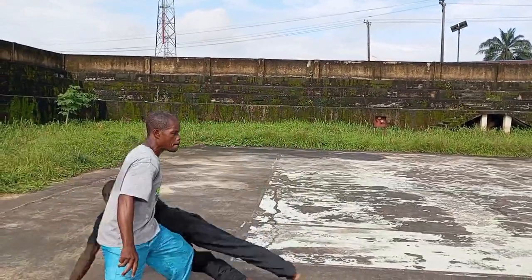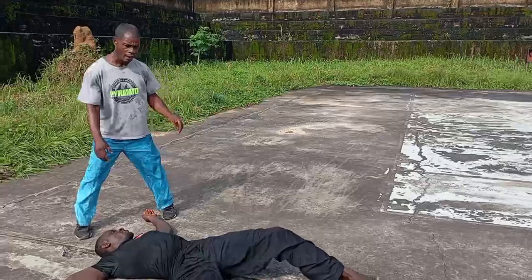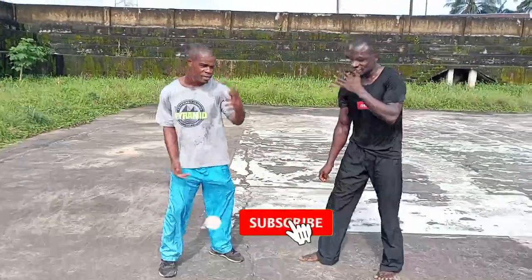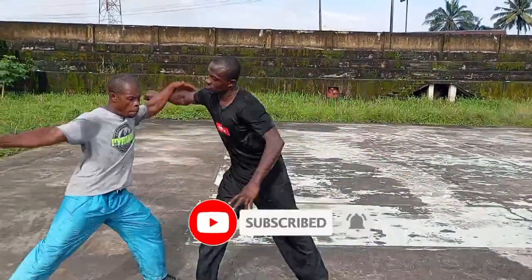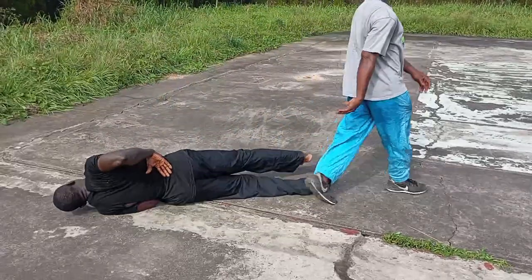He swings in the punch and I step out and do this. The final thing is this — I counter. Now, see what it means by swinging off a punch. Come again with that one — he comes.